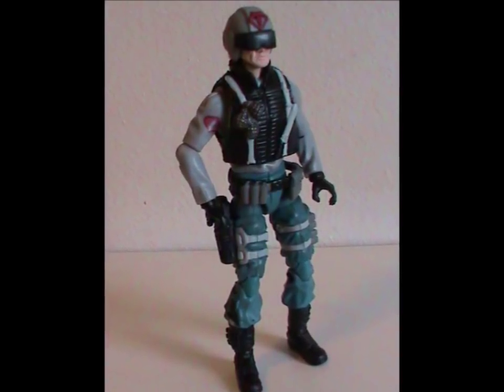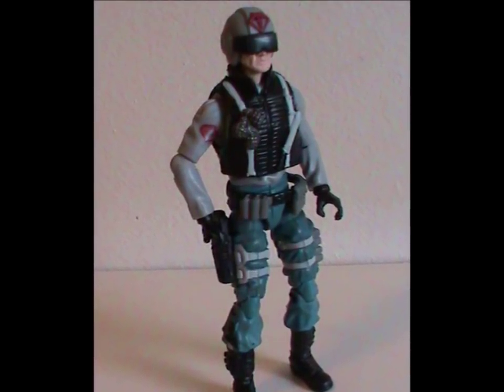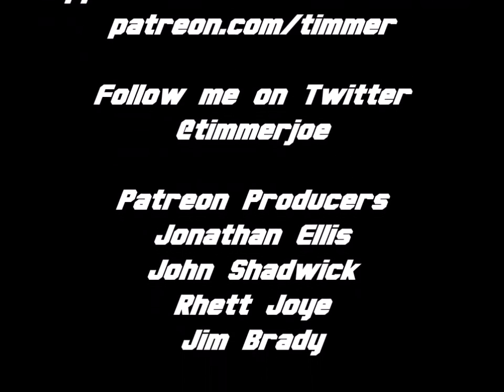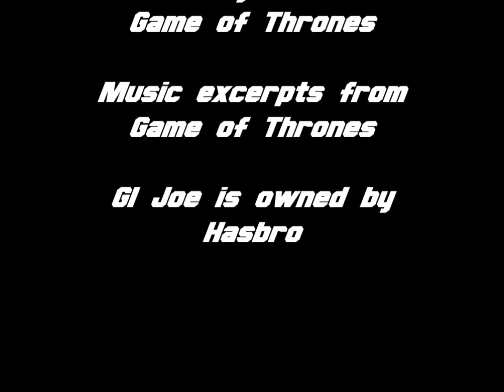All in all, Scrap Iron was a good pick for this special pack, though you do have to infer reasons as to why that is. And that was Arctic Scrap Iron — a pretty neat figure and character, and a good way to start off our look at this remarkable set. I'll see you next time everybody, and hey, why not like, share and subscribe if that's your thing. I'll see you next time.